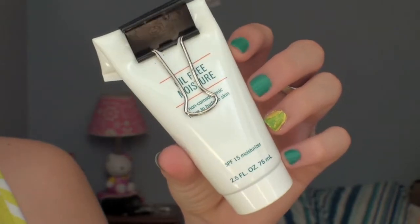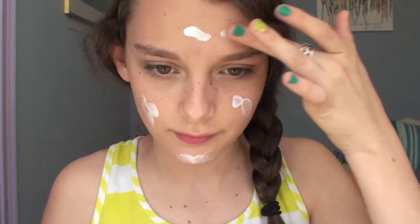The first product I'll be using is my Proactive Oil Free Moisturizer with SPF 15. I'll just be dotting this all over my face and blending it out.